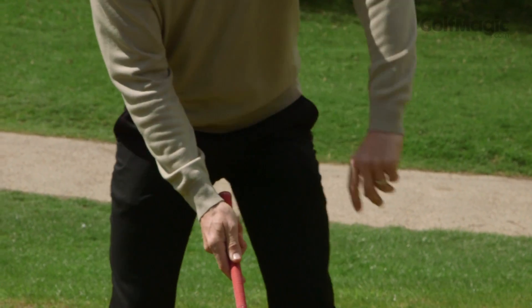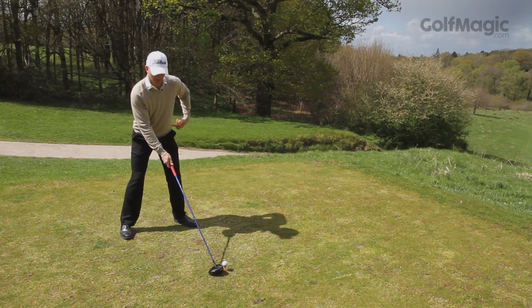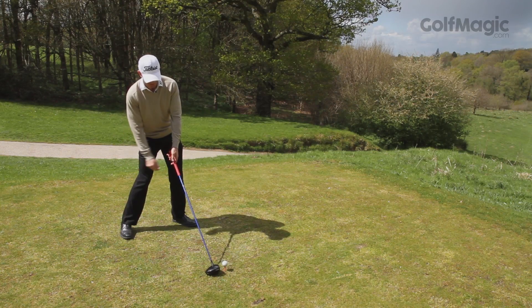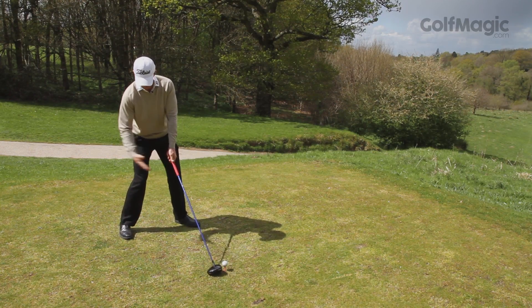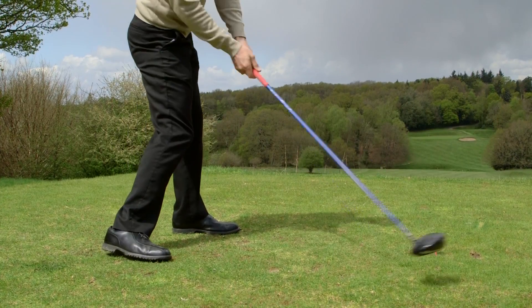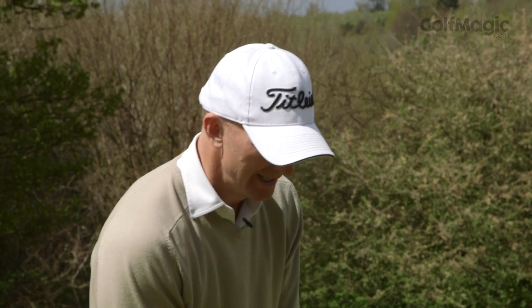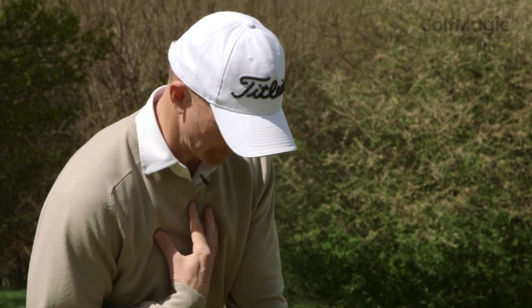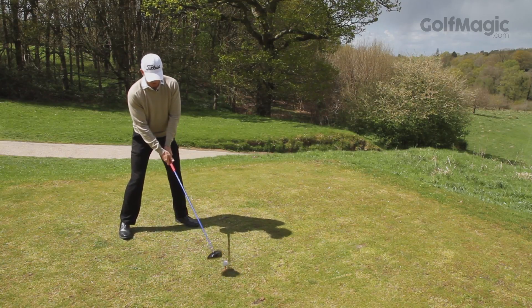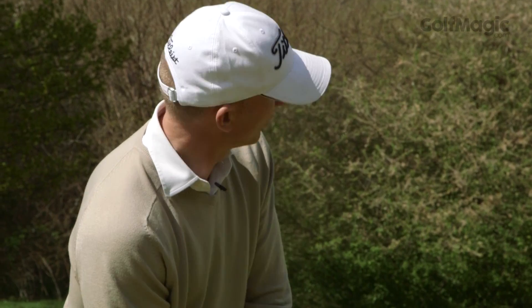To help, we're going to set up now in much more of a K position — a reverse K. This part is much more into that K angle, so I'm going to set up more here. This is going to help me load onto my right side, which can also help me create a much shallower angle of attack. I'm going to get myself into this position, and that will help me move my weight to the right and then to the left to gain more distance.